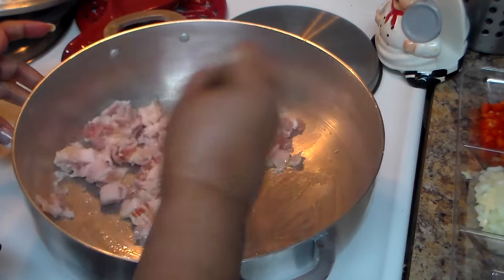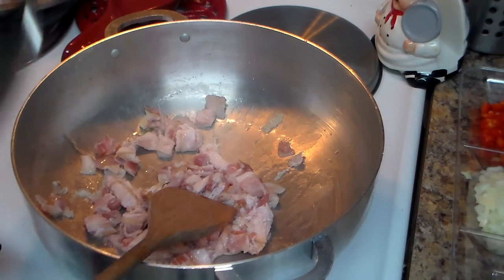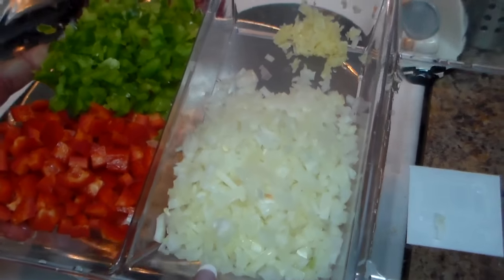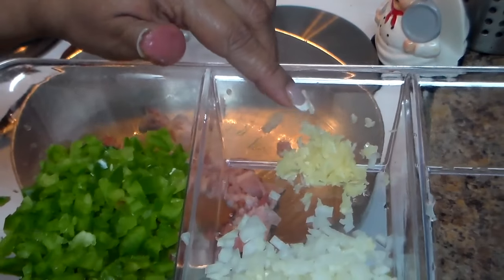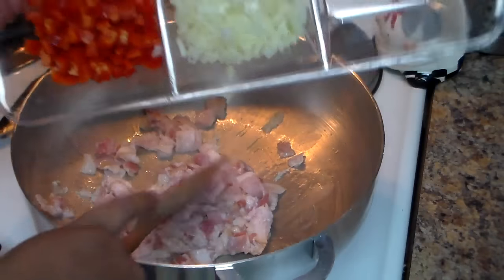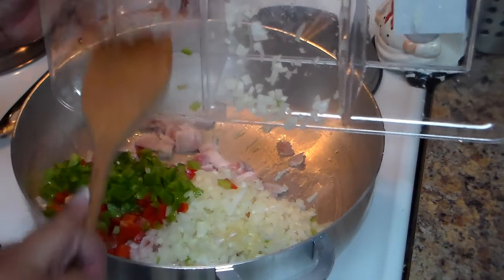I'm going to saute the bacon and you can saute it until it's crispy if you like, or just leave it about five minutes. I have here one small onion cut in small pieces, half of a red pepper and half of a green pepper cut in small pieces, and three crushed fresh garlic cloves. We're going to add the whole thing in there and saute that for a couple of minutes, stirring continuously for about two minutes.